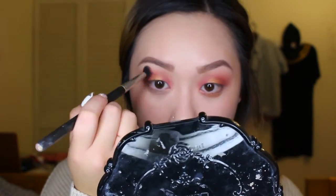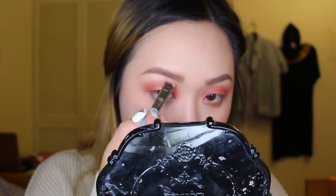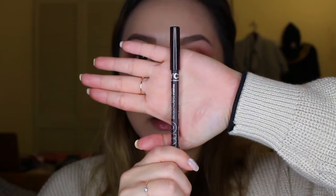I am going to blend in any of the harsh edges I have left. After blending in these two colors, I'm going to go ahead and create a really neutral black color.